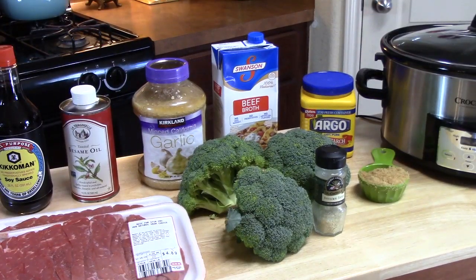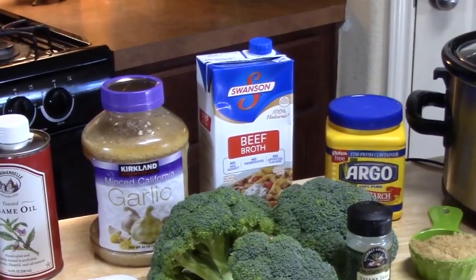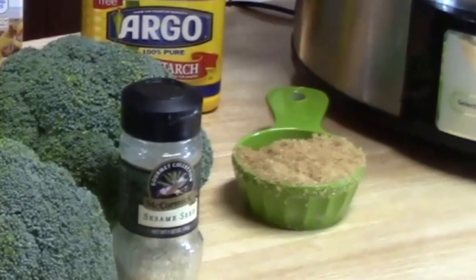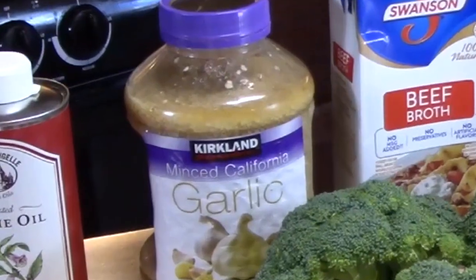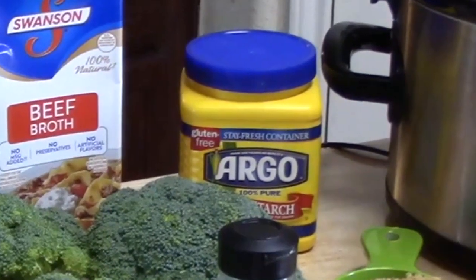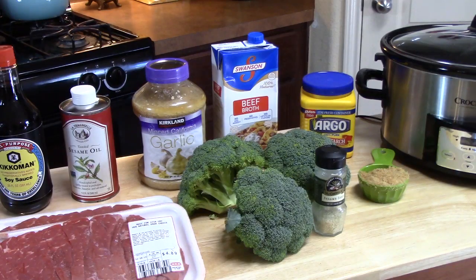The ingredients we're going to need to make our beef and broccoli in the crock pot: two pounds of sirloin steak sliced very thin, one cup of beef broth, half a cup of soy sauce, a quarter cup of brown sugar, one tablespoon of sesame oil, two teaspoons of minced garlic. We're also going to need some cornstarch and water for a slurry to thicken our sauce at the end. And I have about three small heads of fresh broccoli that I'll chop into florets — or you can use frozen broccoli if you prefer.